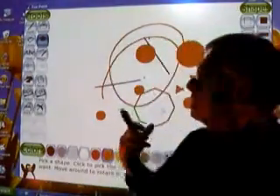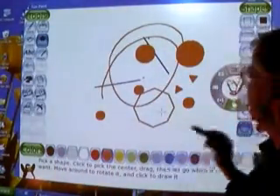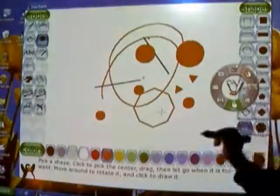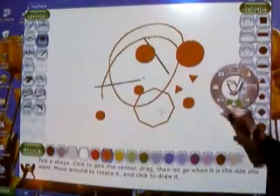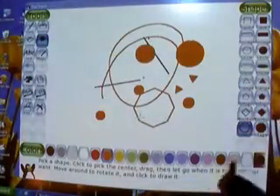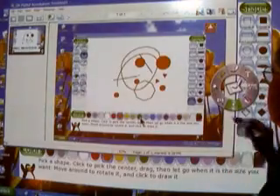You can see that it's very easy to perform many different tasks with the system. The annotation module has this wheel, which gives you the possibility of doing a number of functions you would normally do on your computer. One thing we can do is capture the screen, and by doing that, we can save what a student has actually created at the screen.